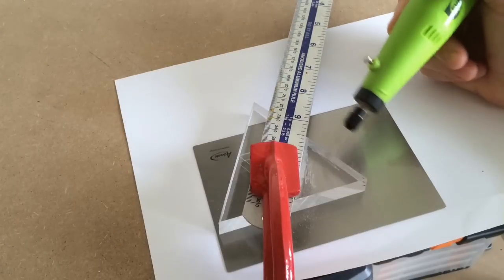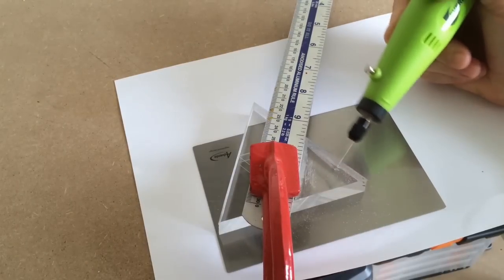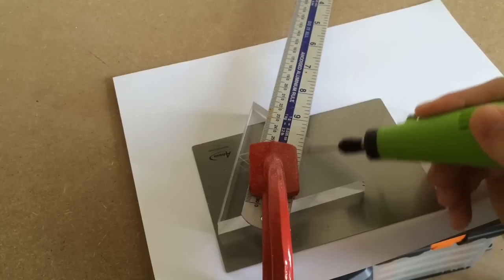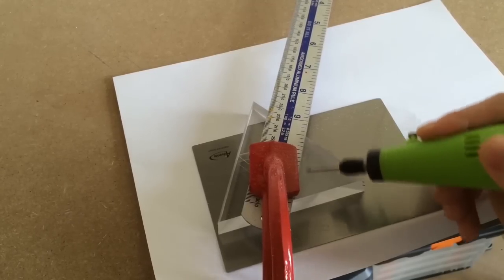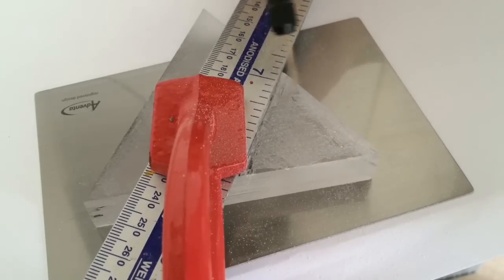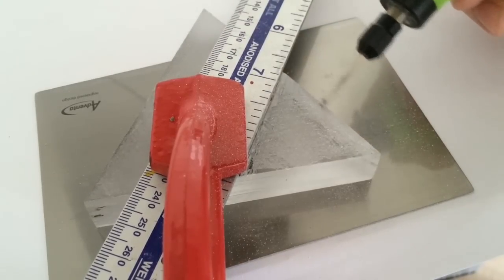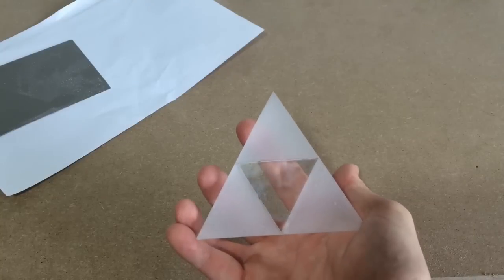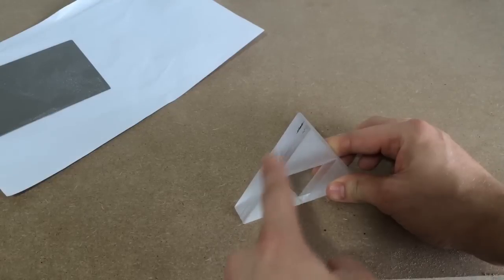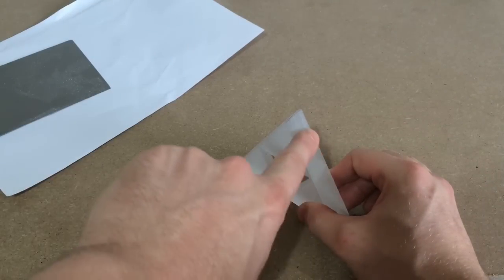I used the rounded pointy end piece to fill in the gaps close to the edge, and then the sphere piece to colour in the triangles. I did this for all three of the outer triangles and then repeated the same process on the back. Eventually it looked like this — just need to do the same thing along the outer edges.